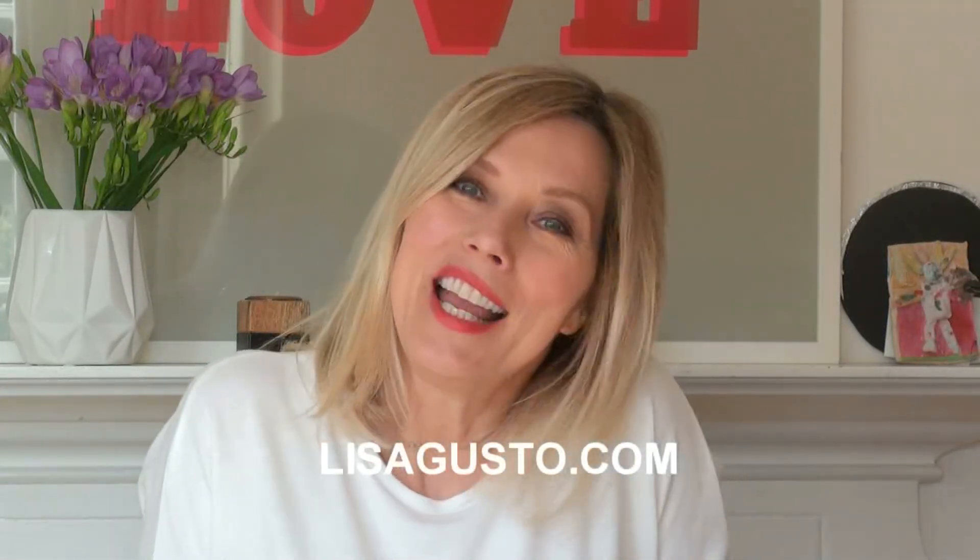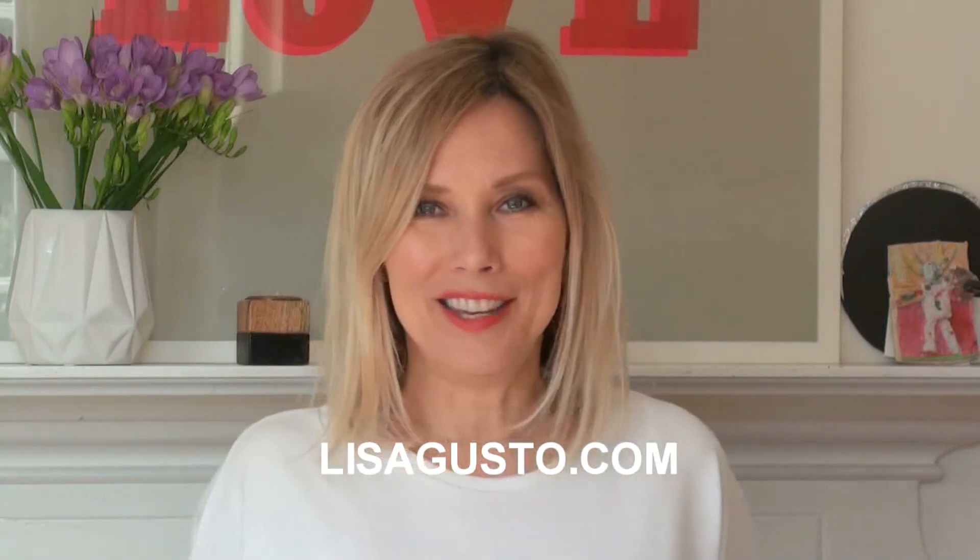Thank you very much for popping by. Please come back next week — I've got another video, not sure what I'm doing yet. Please subscribe and like if you enjoy these sorts of videos. Have a super week and I will see you next time. Bye!